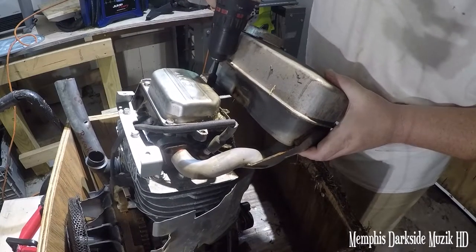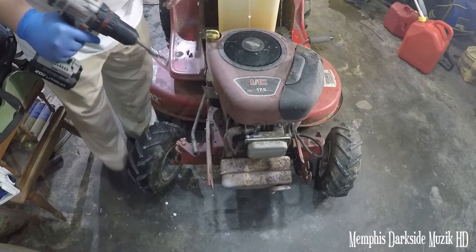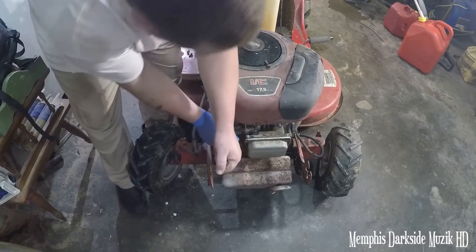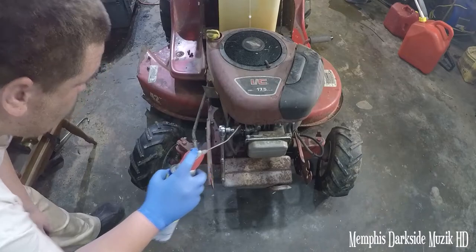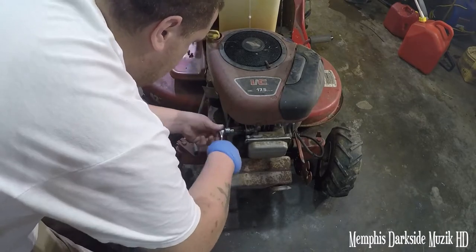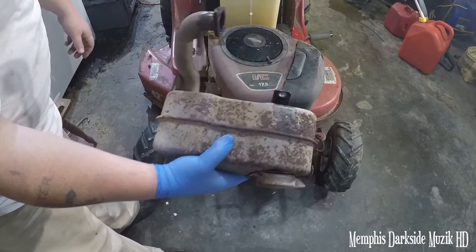Here's the bolt right there we need to remove. I'm going to throw a little bit of WD-40 on that and let it sit for a few seconds. We're going to have to work it back and forth. You've got to get this bolt out down here too. All right, so here we have the old muffler off.